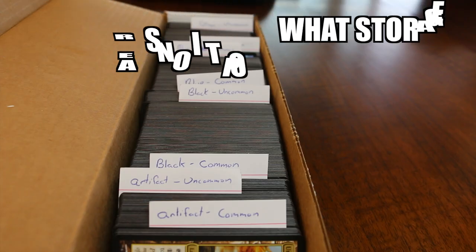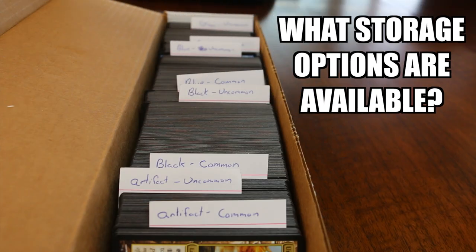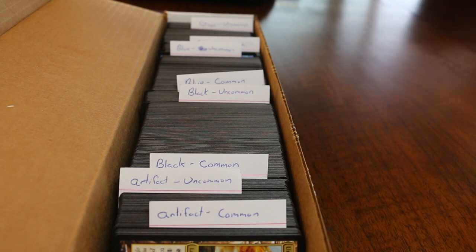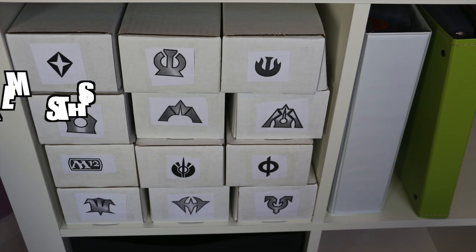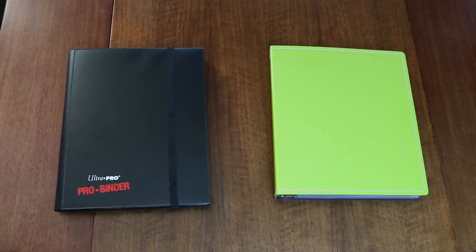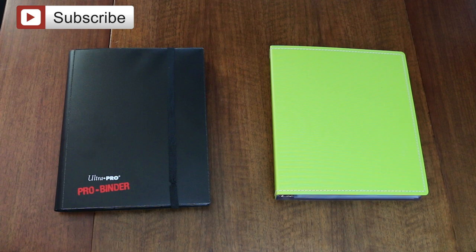For the purposes of this video, I'll be talking about organizing and storing larger, long-term collections. Please remember, this video is meant to be taken as a guideline, not the absolute rule. The precise nature of how you organize and store your cards will be personal to you and your needs. That being said, let's start with rares.